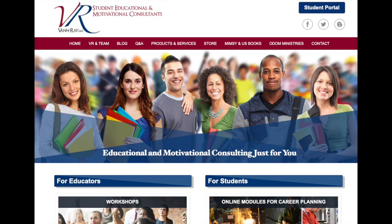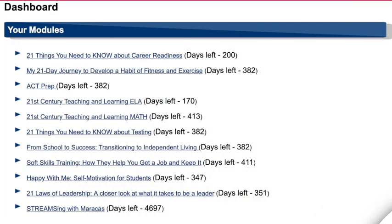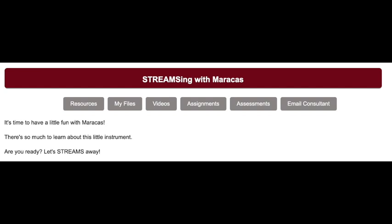All the students will have access to our student portal, and within their portal they will be put into our course for STREAMsing with maracas. There's a very easy way to log in using a user email and password, and that will all be included for every student in the kit. Once they're in, the students will be placed into the STREAMsing with maracas module, and it will be there for them for an entire year.